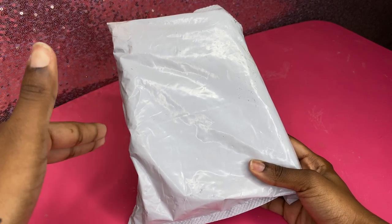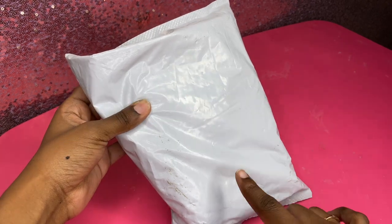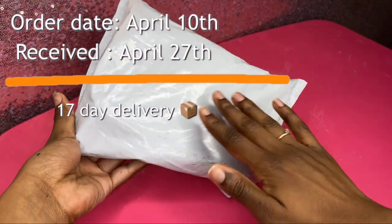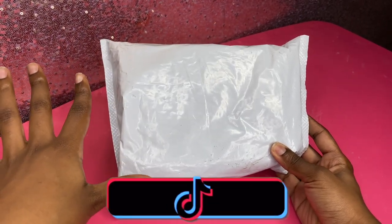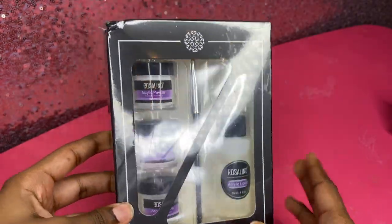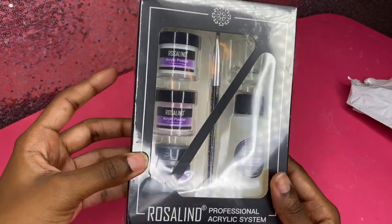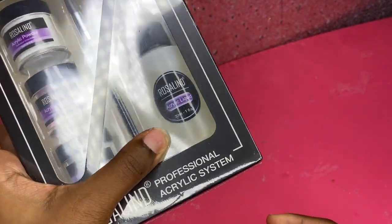I want to jump right into this video. This is my package - I ordered this nail kit from AliExpress on the 10th of April and it came on the 27th, so exactly 17 days. I honestly thought it was going to take like two months. People in my TikTok comments were saying I'd get scammed, but it's here! I bought this Roseland acrylic nail kit for around eight dollars, and with tax and shipping it came to about twelve dollars. It includes three different colors of acrylic powder, a dapping dish, a nail brush, and monomer.